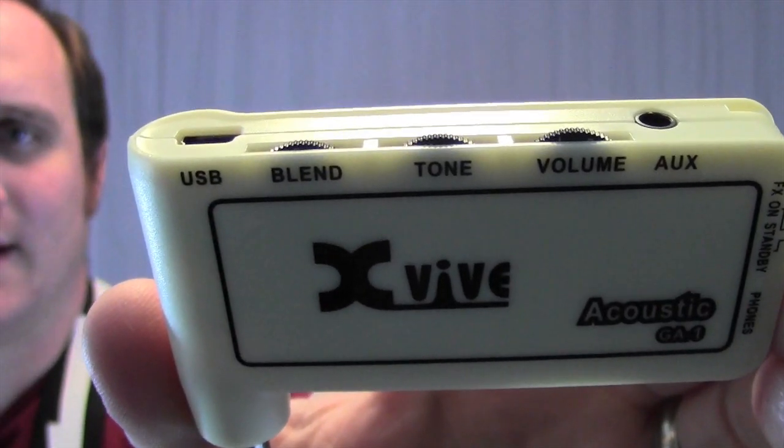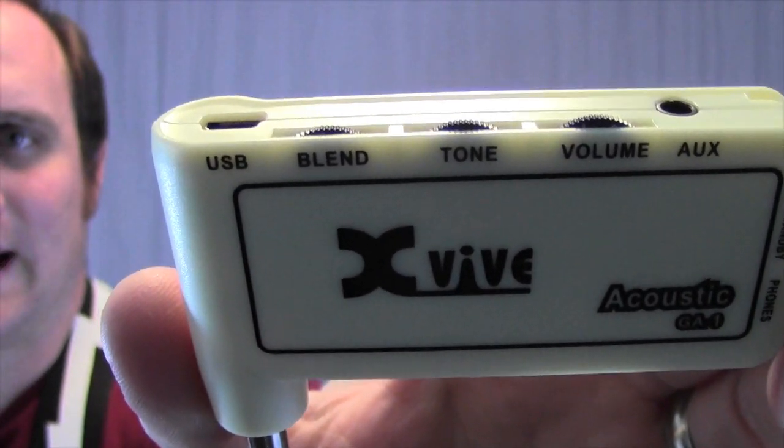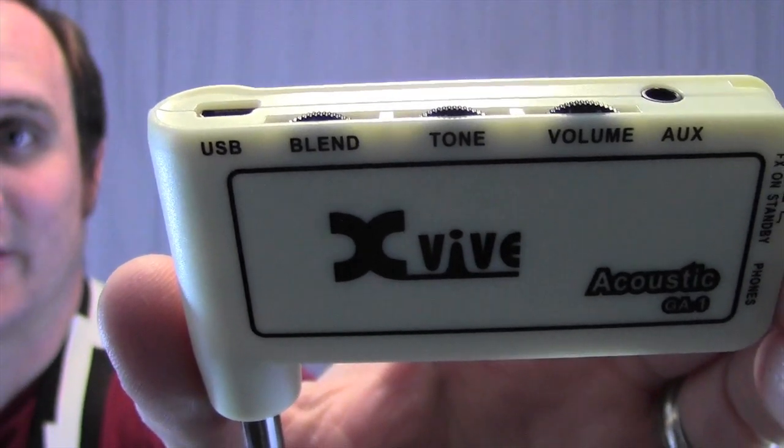It has three controls: volume, tone, and blend. The blend controls how much of the simulator you're hearing.